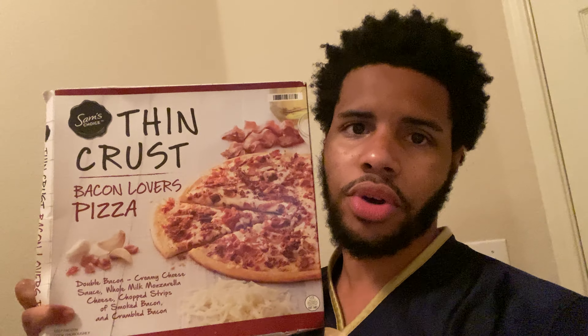Definitely try this one. Sam's Choice Thin Crust Bacon Lovers Pizza — don't burn it like I did. Leave a dislike. I'll see you next time.